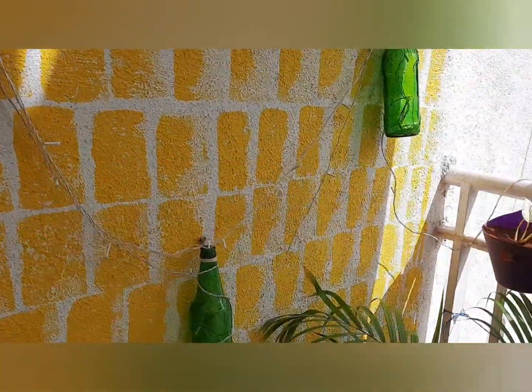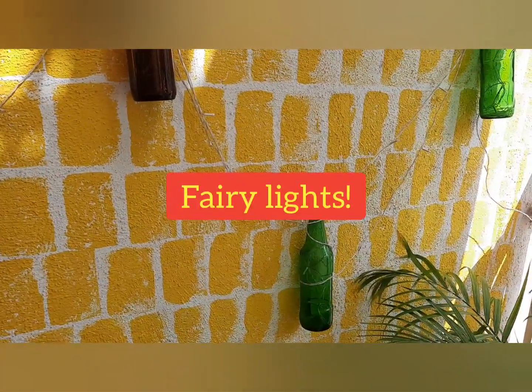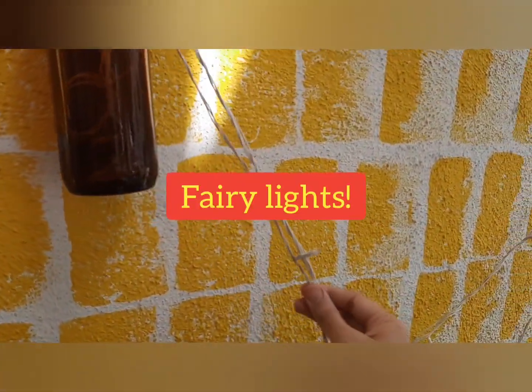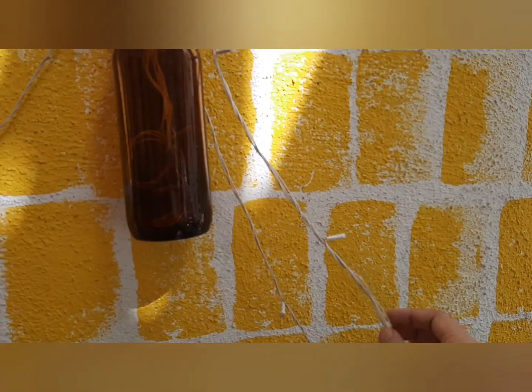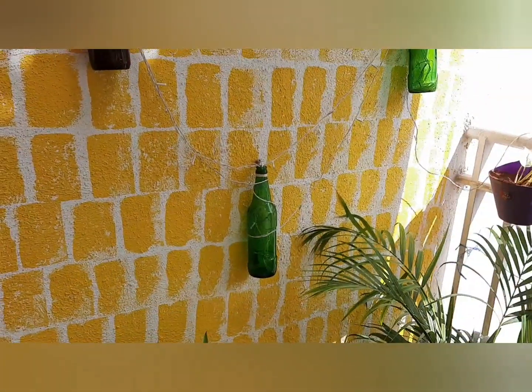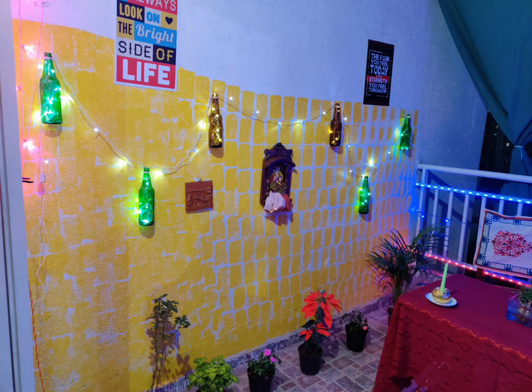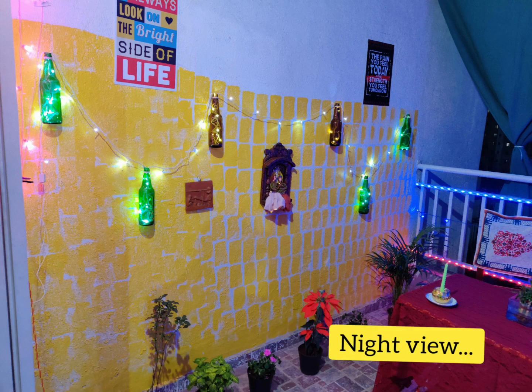After setting the bottle pattern, the next important thing is creating the lighting effect. You can use fairy lights — they are easily available in the market and very cheap. I incorporated fairy lights into the setup, and they give a wonderful glowing effect. This is how it looks at night, with the beer bottles and fairy lights looking beautiful together.